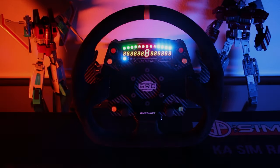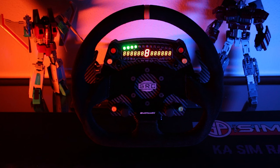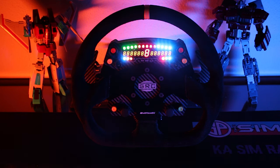Hello pit crew! In today's video I'm going to take a look at the Simracing Coach GT Pro Wheel.